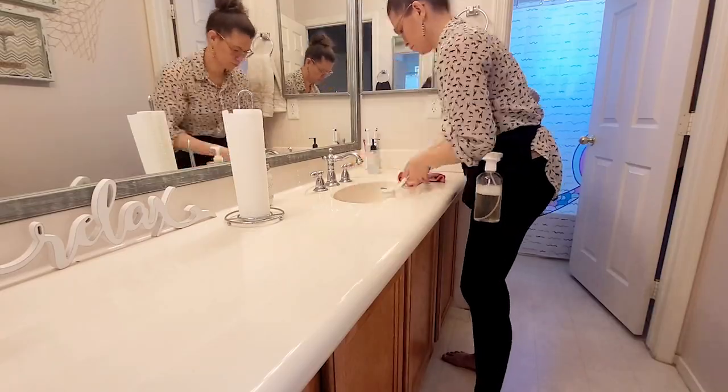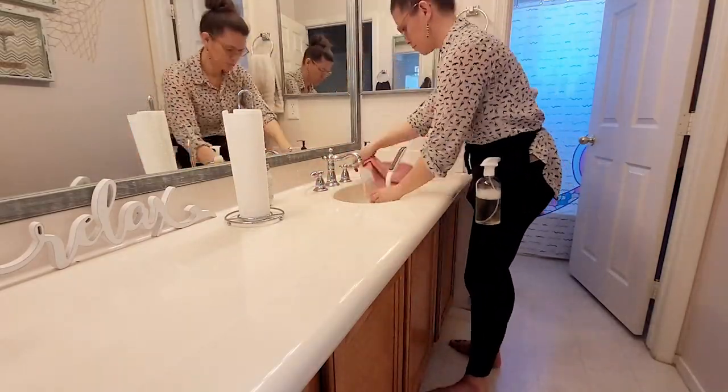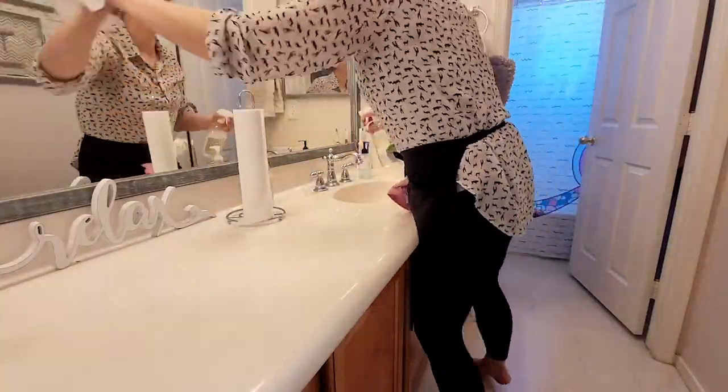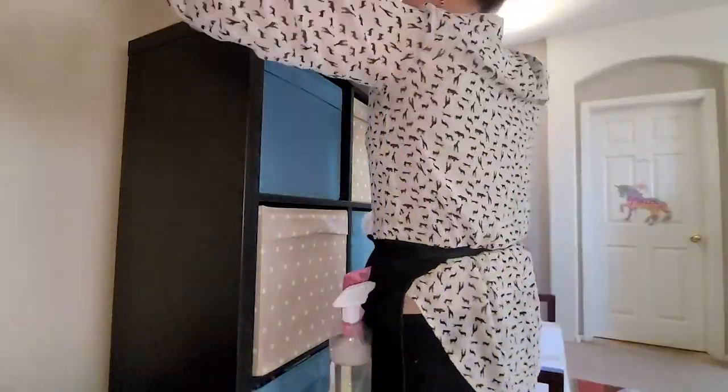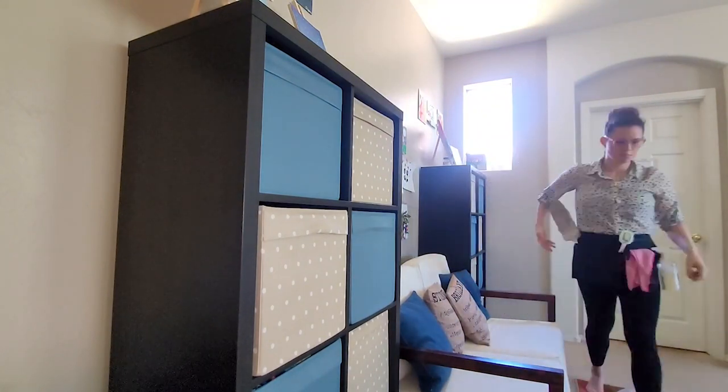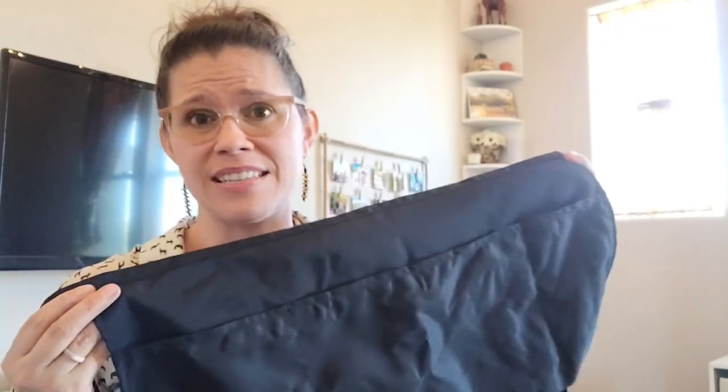It is so nice. I can seamlessly go into my bedroom and clean, then go into the bathroom, and then waltz into the living room and dust and scrub to my heart's content. I usually waste a lot of time looking for things, so this allows me to have everything I need and not have to worry about setting it down.